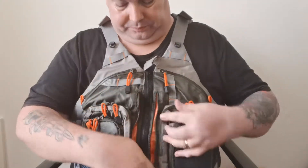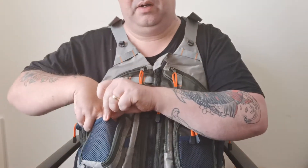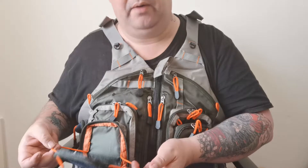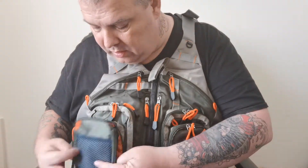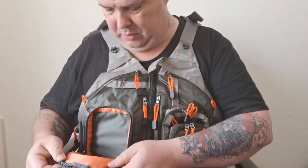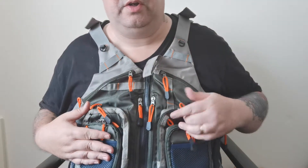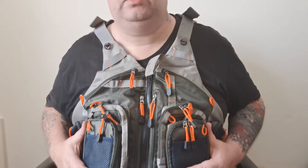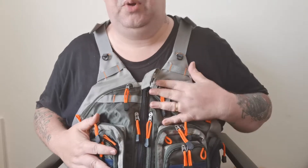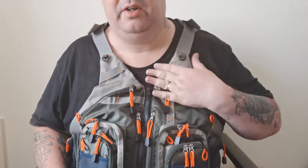You've got good size pockets on either side, a little mesh pocket on the front that folds down. You've got your bigger pocket, and then the same on the other side. All in all, it's good — it's breathable, it's comfy to wear, plenty of pockets. Highly visible tags so they're very easy to find.